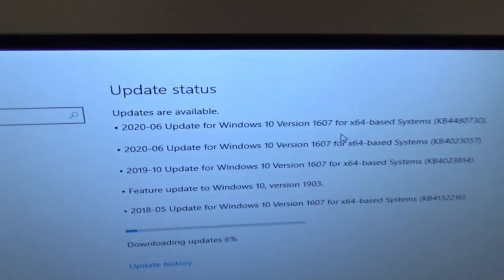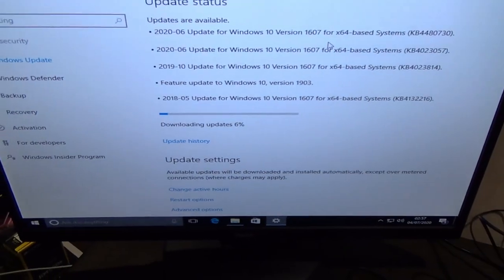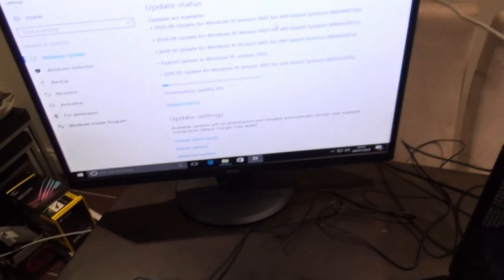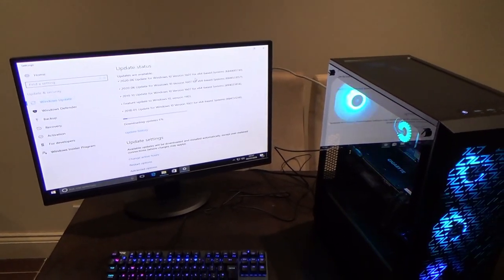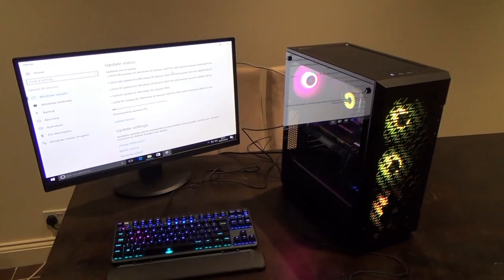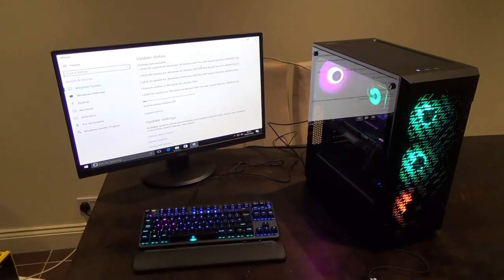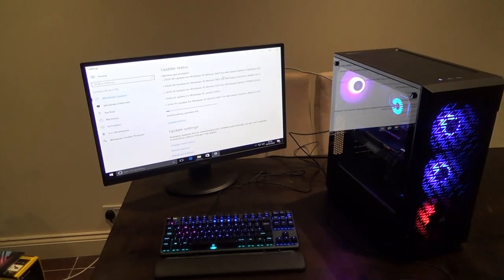Loading up Windows 10. Updates are running - currently at 6% - and once complete the drivers will be installed and the resolution will pick up. The time is nearly 3am in the UK so wrapping up. Big thanks to Richard and Hayden for letting the filming happen. It's been a really interesting and enjoyable build. Please give a thumbs up and subscribe for more videos.